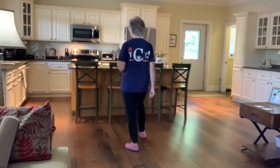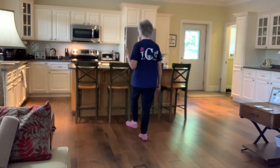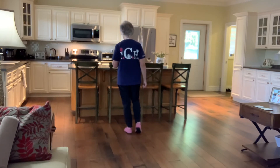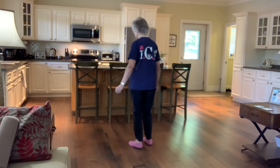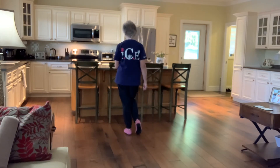Section five. Step forward, twist your heel in, twist your toe in, and brush. Step forward, twist your heel in, twist your toe in, and touch. So that count is one, two, three, four, five, six, seven, eight.